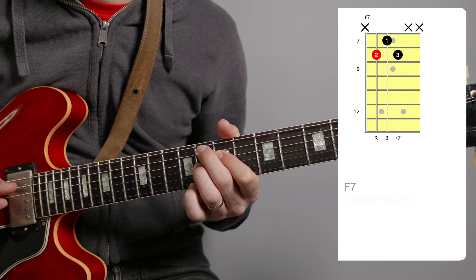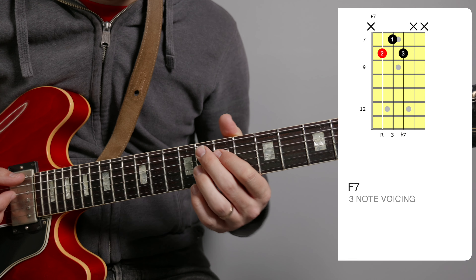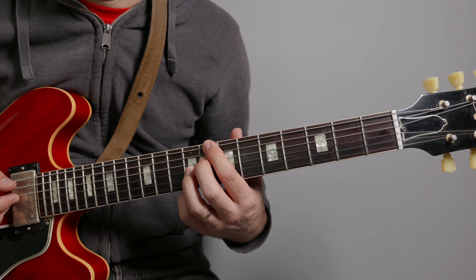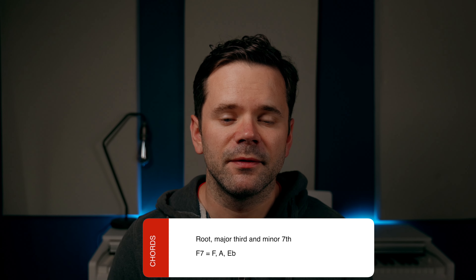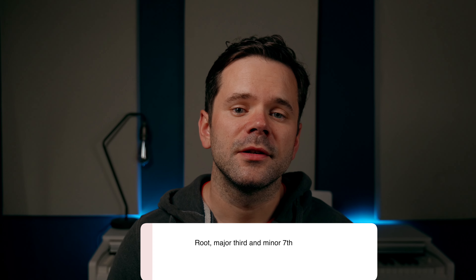We're just going to do a basic version of the chords, and for that we're going to need three chord shapes — nice and straightforward. F7 off the A string, a three-note voicing. Bb7 off the E string, again a three-note voicing. Move the upper tone and the same shape gives us C7, also a three-note voicing. When you've got three-note voicings of a four-note chord, it's very typical to omit the fifth, so all of these chords are just comprised of the root, the third, and the flat 7.